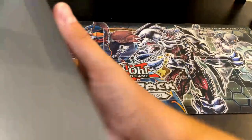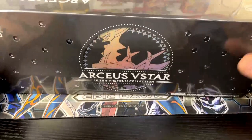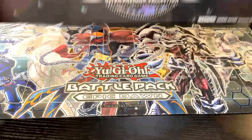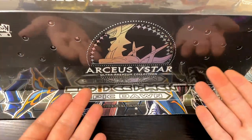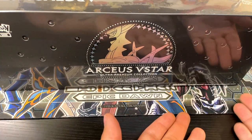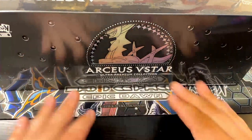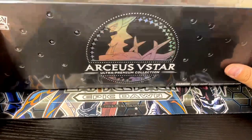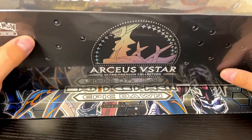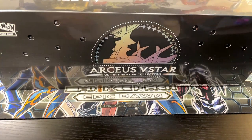I'm excited to bust this open. I'm kind of excited to see what the mat looks like because I always open everything on my Yugioh mat here, and if this mat's pretty cool I'll probably be opening all my Pokémon on this one. I'm pretty excited about this — I haven't ever opened one of these, so without further ado, let's get into it.